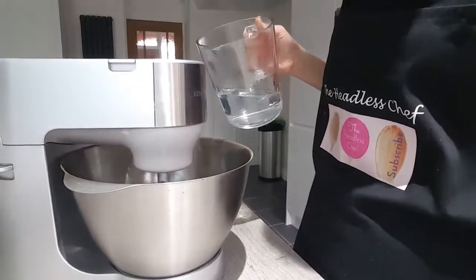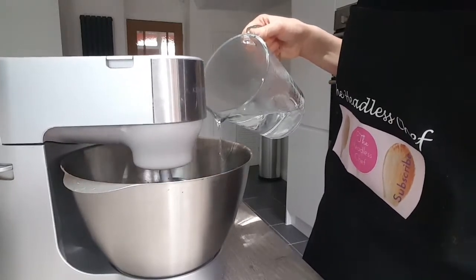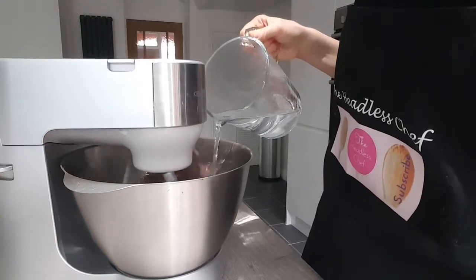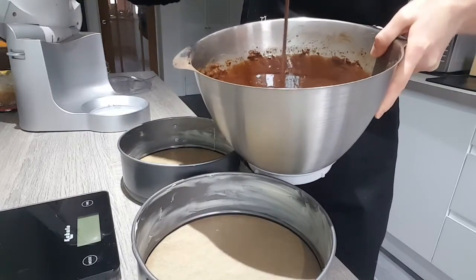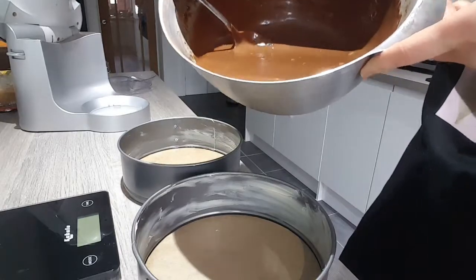You can see that the mixture is very, very thick at present. So I'm going to be adding very slowly boiled water — little at a time, 250 ml of boiled water. The mixture will be very liquidy, and that's okay, that's what we're looking for. So now just divide this equally into both tins.